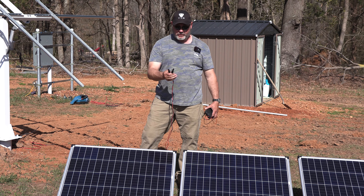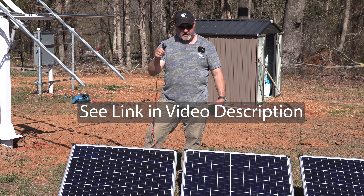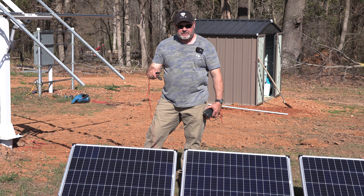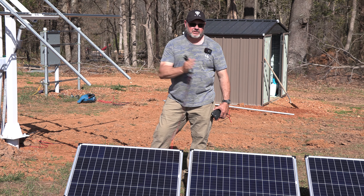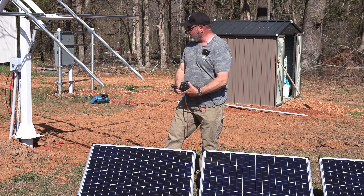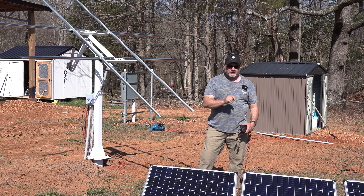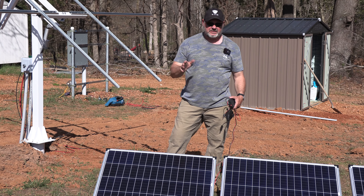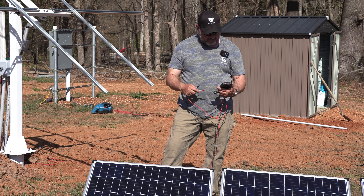First thing you have to do is put MC4 connectors on the ends of the wires and cut off the ones that came with it. This allows you to daisy chain them in series. Generally Harbor Freight wires these in parallel so you keep the 18 volts and raise the amps, but we need six panels per solar array. We have two solar arrays, so we're making three panels each, which should give us around 300 watts at 75-ish volts output.